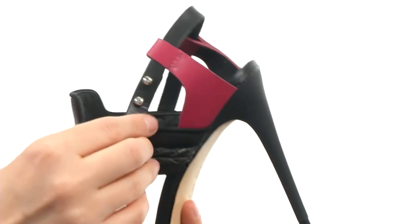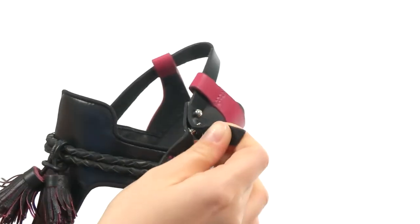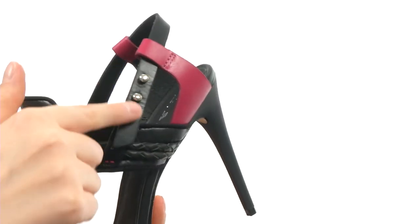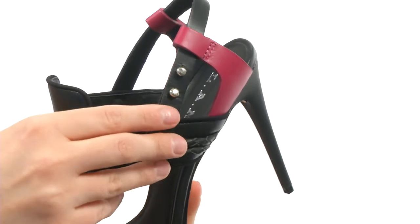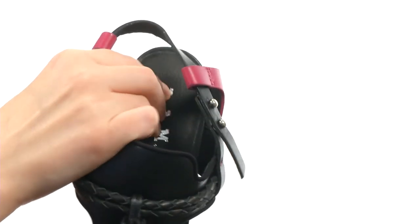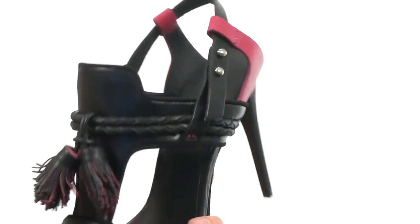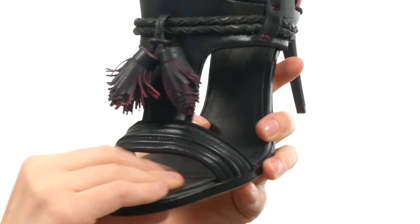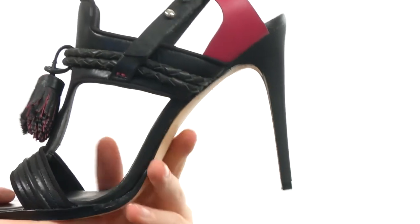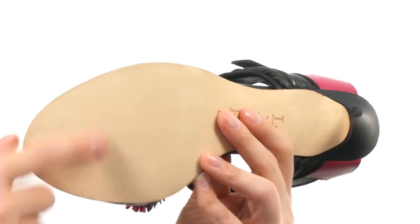Tons and tons of detail. In order to get these bad boys on and off, you do have these metal studs right here and they just pop into those holes — you can make it tighter or looser depending on what you need. There's a leather lining underneath here and a covered leather insole that's nice and padded for comfort, and it's even padded down here as well. There's a nice stiletto there for a good dose of height and a leather outsole.